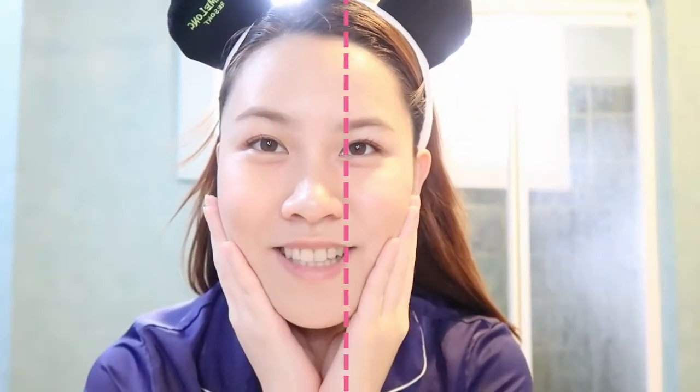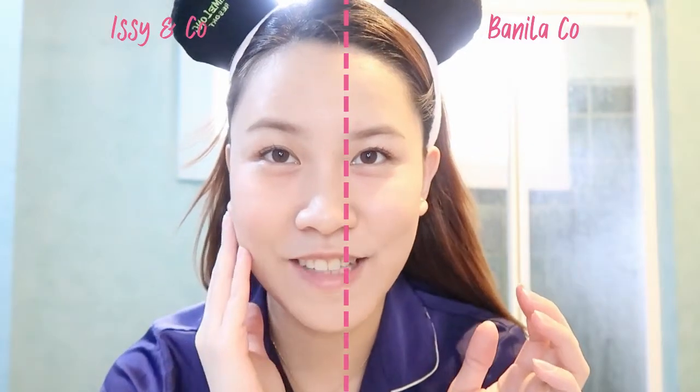We're going to do Clean It Zero on the right side and ECN Co's on the left side. This is what my face looks like right now — I have makeup on, that's why my skin looks really flawless. I just tried Get Ready With Mie's Velvet Setting Powder and I love it so much.